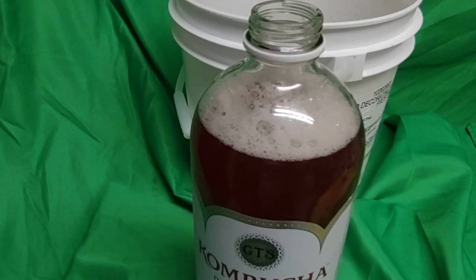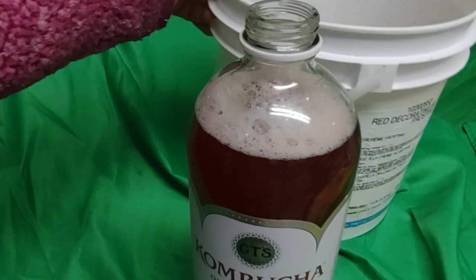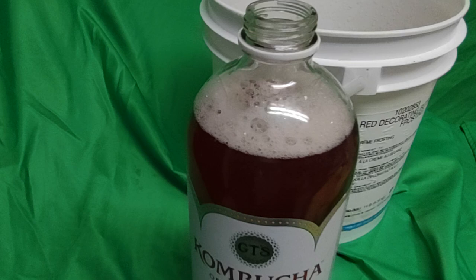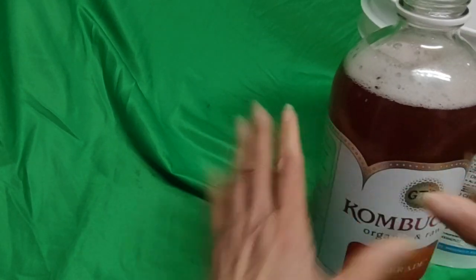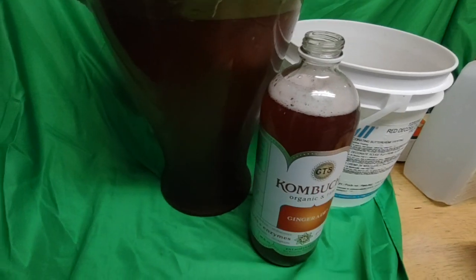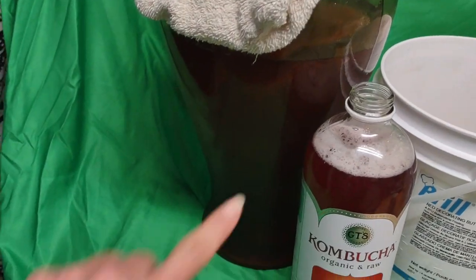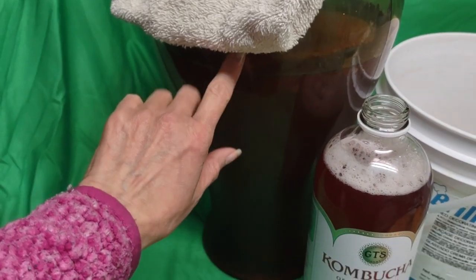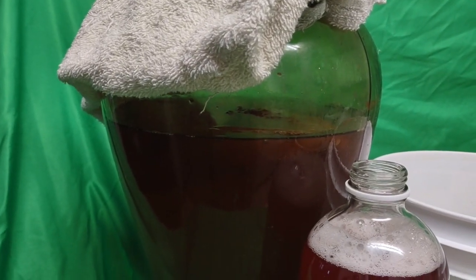This is my homemade kombucha — I made it from scratch. Both the kombucha and the fruit behind it are fermented. This bottle is just a recycled bottle, not the original, because this is homemade. I use a big glass vase with a cotton towel to let it breathe as I make my kombucha. The scoby is really big — wide enough to cover this glass vase, which I've been using for kombucha for a while now.